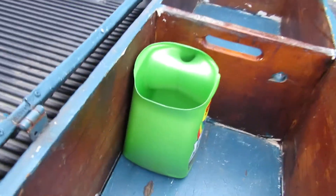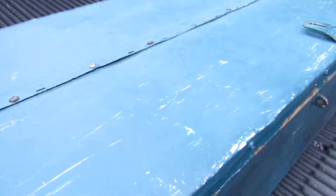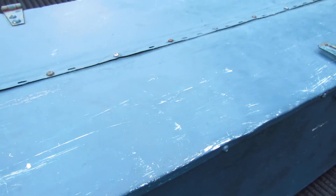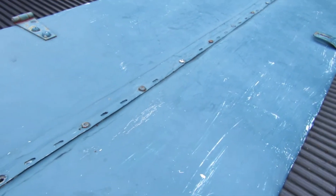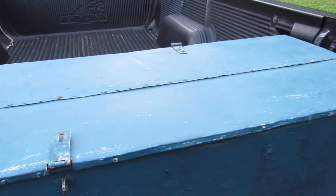The top is made of three-eighths plywood, then wrapped with aluminum siding on the end, with screws put in every so often. That keeps the weather out. Under the siding on the top I put some roofing tar so it keeps the aluminum sticky and also keeps the plywood from degrading. Pretty good for 32 years sitting outside.